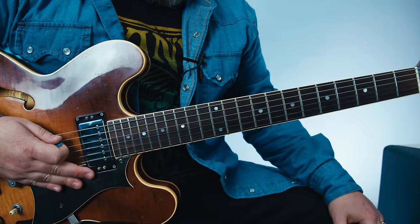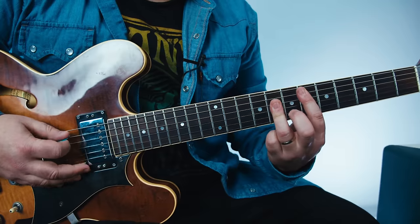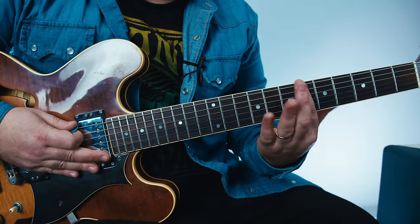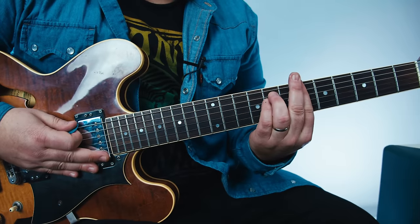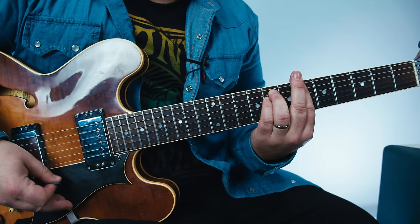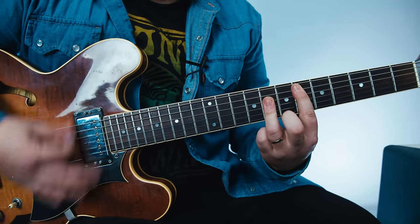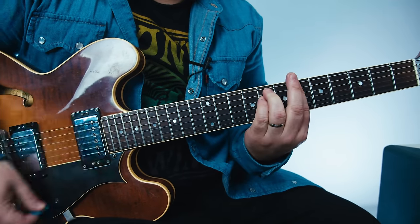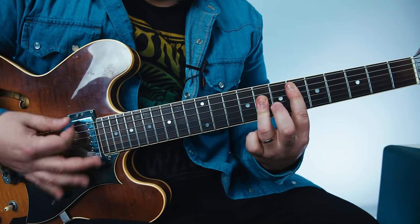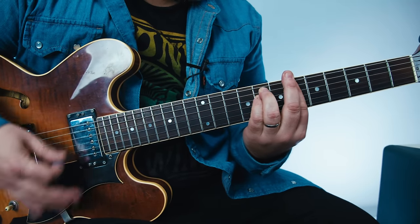We're going to need an E-flat major chord, which we're barring across the sixth fret, with the ring fingers forming that A-major shape. Then we're going to B-flat minor — same sixth fret bar, but now an E-minor shape. Then slide it down to F-minor, first fret bar, E-minor shape. So it goes: E-flat major, B-flat minor, B-flat minor again, F-minor — and repeat.